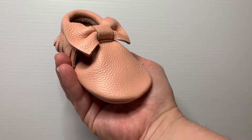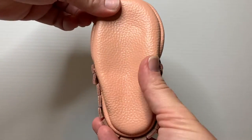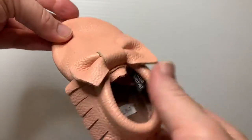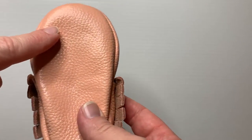Introducing our little leather bow soft soled shoe. Our shoes feature a beautiful soft leather sole. It's nice and flexible for your little one as they're first starting to learn to walk. They also have an extra wide toe box so there's plenty of room for little toes to wiggle and wriggle.